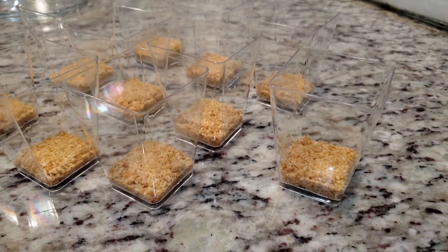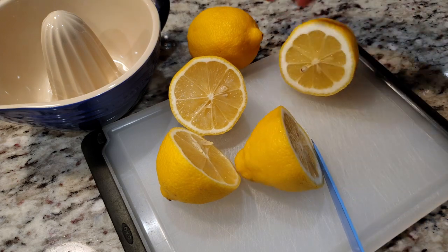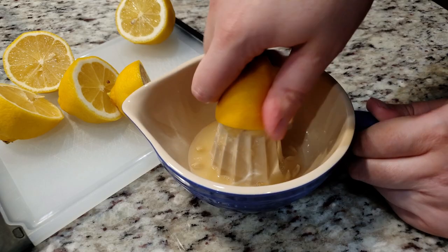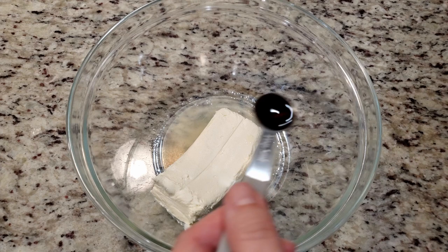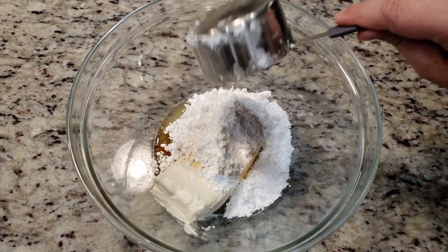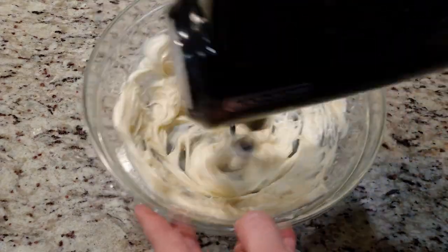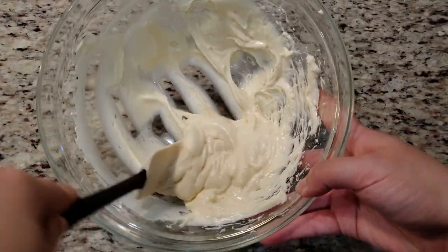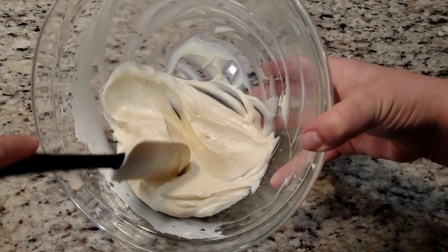Let's move on to the cheesecake filling. We're gonna need 2 tablespoons of lemon juice — if you're just making 1 batch you'll only really need 1 lemon. To a bowl add in 1 eight-ounce block of softened cream cheese, 2 tablespoons of fresh lemon juice, 1 teaspoon of vanilla extract, and 3 quarters cup of powdered sugar. Give that a good mix until everything is nice and creamy. I do highly suggest scraping the bowl with a spatula, since these are mini desserts — it's very important everything is properly mixed in. We don't want anybody getting lumps of unmixed cream cheese in their dessert cup.